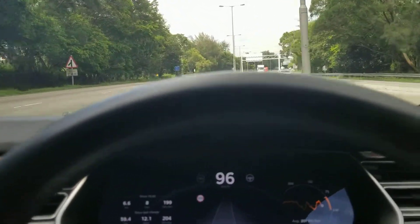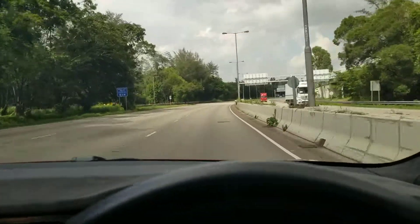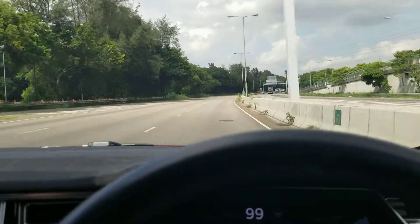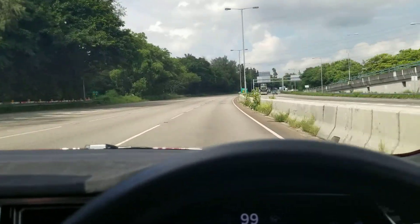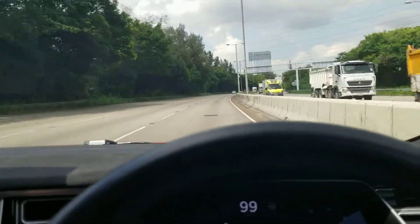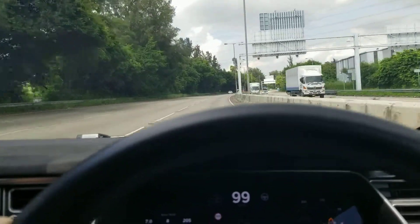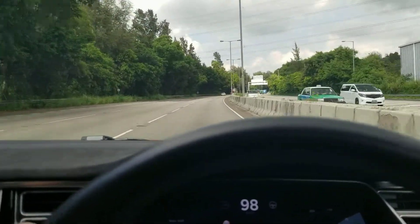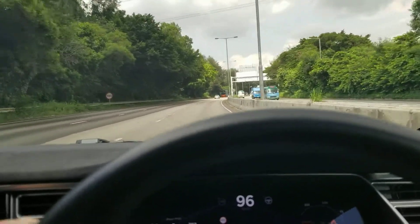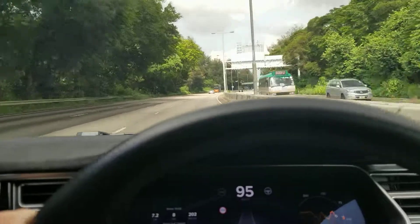It would actually be a lot less than, say, someone doing 60 in a manual car who puts it in second and lets the clutch out — you're slowing down way less than that. It's quite gradual and it's not like you're just slamming your brakes on. But that is regenerative braking, not active braking.